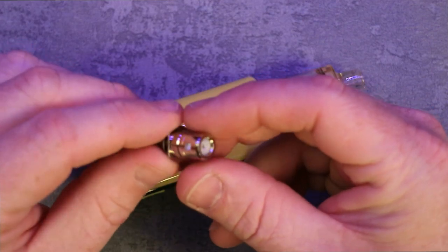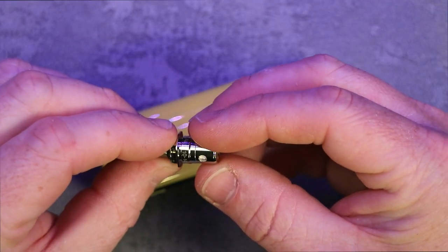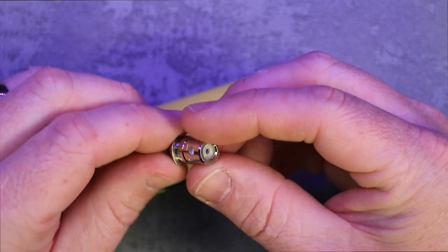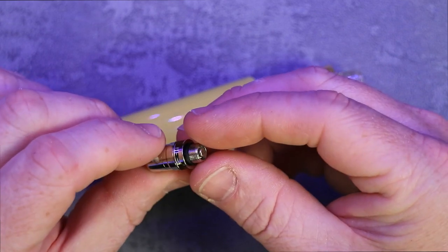Here is one of the Z coils. This is the 1.6 and it is Kanthal, vaped from 10 to 14 watts. It is a very small little coil but it is quite a nice coil as well.